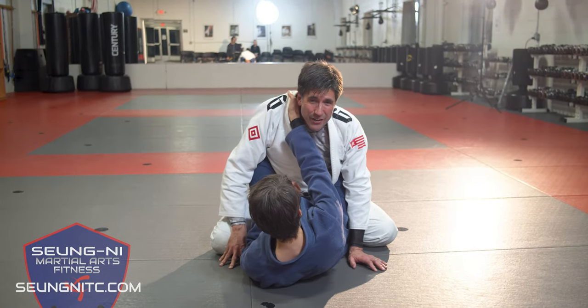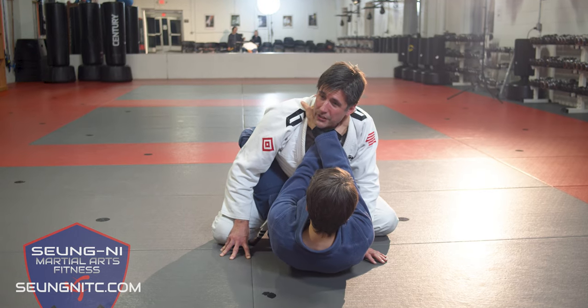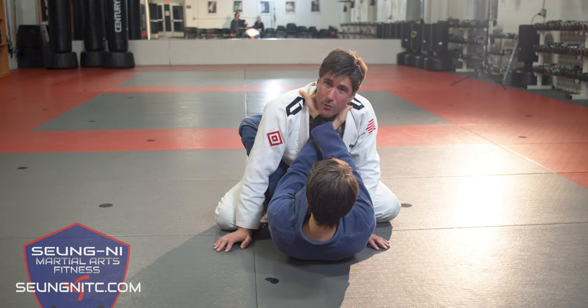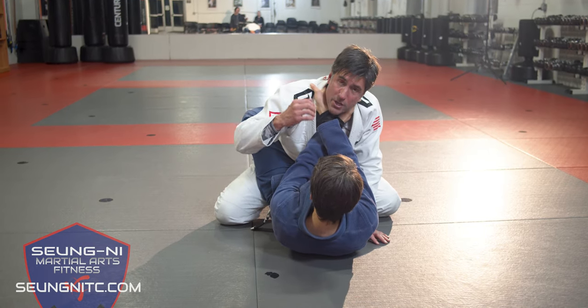She's gonna put one hand high into the collar, come through with the other side. A good way for this to work is to have my partner submit me first — have me tap — and then she loosens up just a little bit and allows me to work the escape.